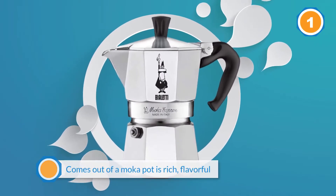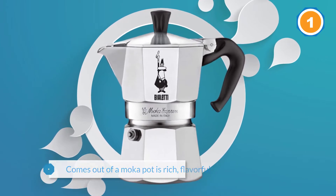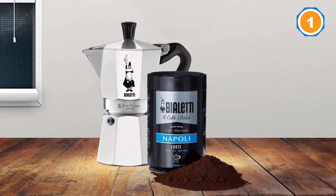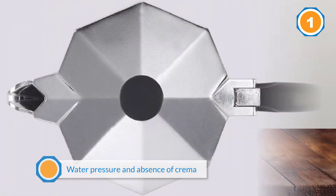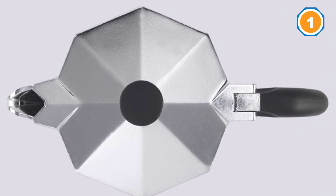These are also known as moka pots. Bialetti is one of the founding companies of this style, and Italians have been enjoying this coffee since the company introduced it in 1933. Technically not espresso, the coffee that comes out of a moka pot is rich, flavorful, and showcases a great coffee bean. The water pressure and absence of crema is the only real difference.